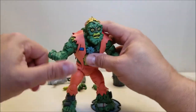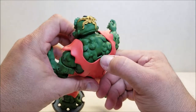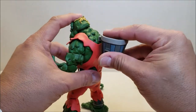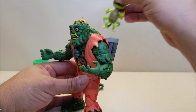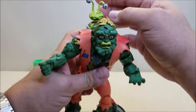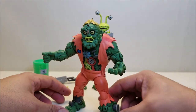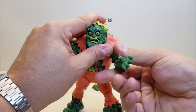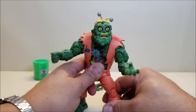Now for the goopy stuff — on the back there's a slot, and the garbage can has a tab that just slots right into his back. Now Eyeball Joe is ready to ride and accompany Muck Man on his adventures.